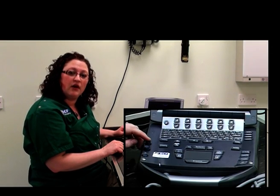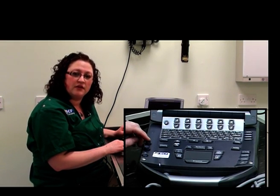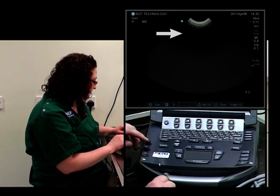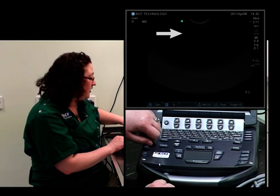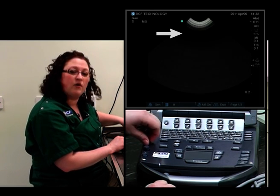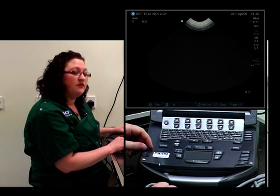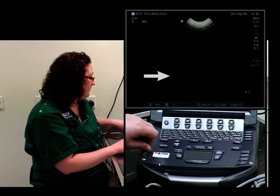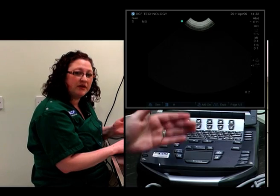On this machine, the time gain compensation controls are two pop-up buttons. The first one adjusts the near field, which is the area of the image closest to the probe itself — we can make the near field darker or brighter accordingly. The same goes for the far field. You want it to be nice and even all the way through. On some machines, these are a set of sliding buttons, but because this is quite a portable machine, they've made it as two buttons instead.